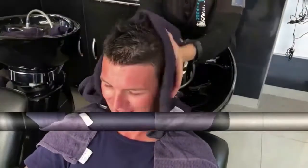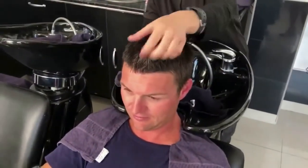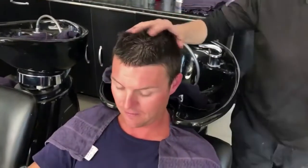As you see, we just finished the hair wash from Anna. Now we're gonna go and cut his hair. So we'll see you later. Bye-bye.